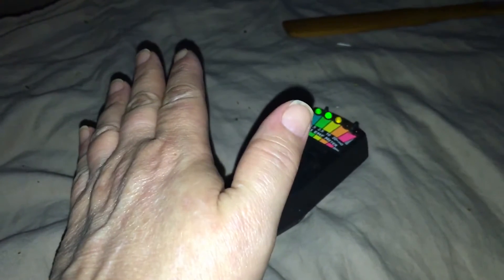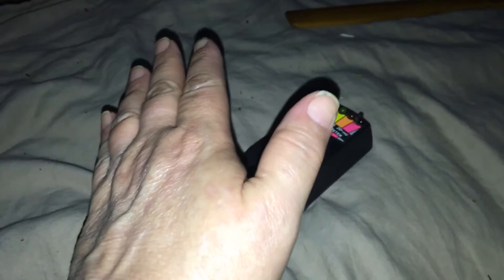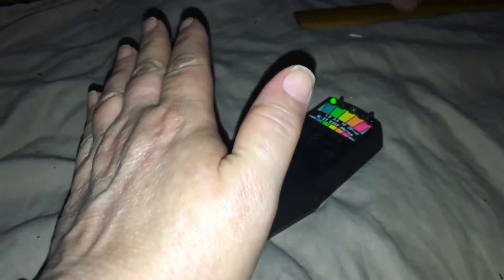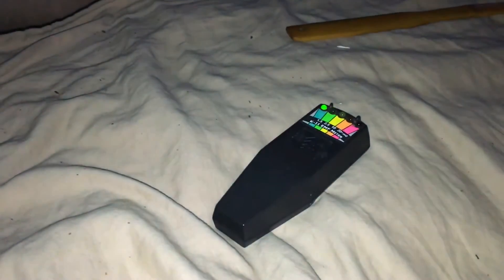Now let me try it once. Watch, here's my hand. Look at that. A human hand is not supposed to be able to make that go off. You even had it going to red before I recorded. Okay, I'll take my hand away. Look at that.